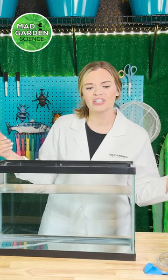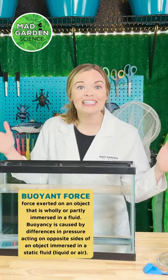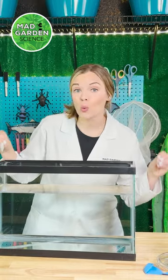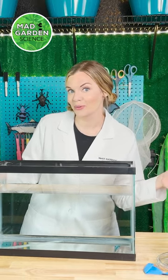Have you ever wondered why most fish don't sink to the bottom of the ocean or float to the surface? How do they stay so perfectly buoyant? Most bony fish have a special organ to help them with that — a swim bladder. Let's investigate to find out how it works.